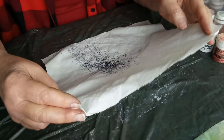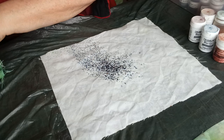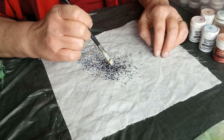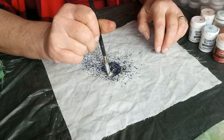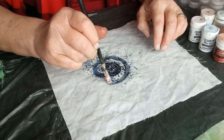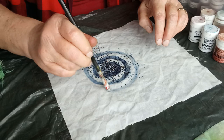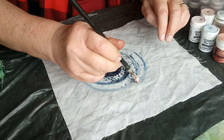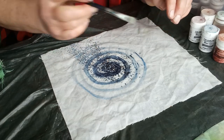Once it's on the fabric I can leave it as it is, or if I want to manipulate it I can use a paintbrush and actually move it around. Here, just to demonstrate, I'm moving it around to create a swirl, picking up the pigment and putting it back down again.